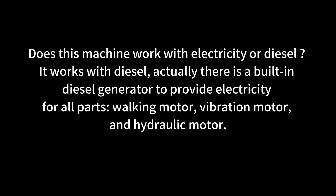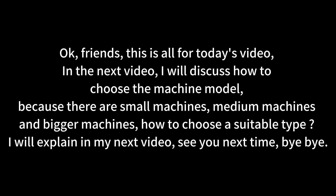Does this machine work with electricity or diesel? It works with diesel. There is a built-in diesel generator that provides electricity for all parts: the walking motor, vibration motor, and hydraulic motor. That's all for today's video. In the next video, I will discuss how to choose the machine model — there are small, medium, and bigger machines. I will explain how to choose a suitable type in my next video. See you next time. Bye-bye.